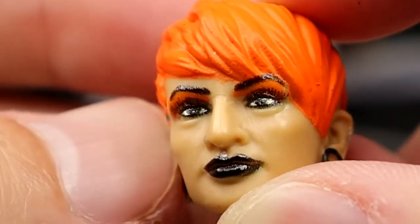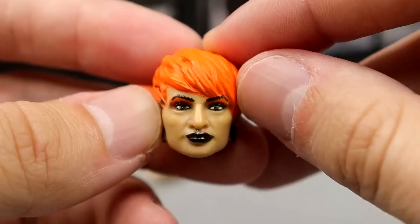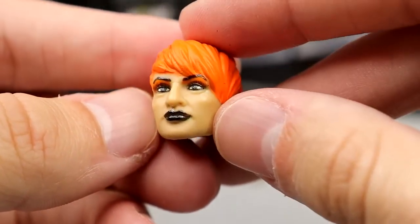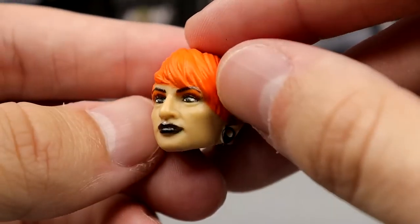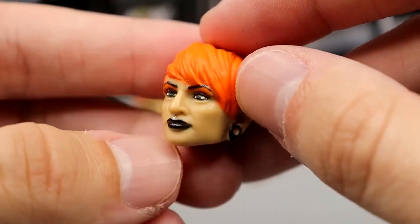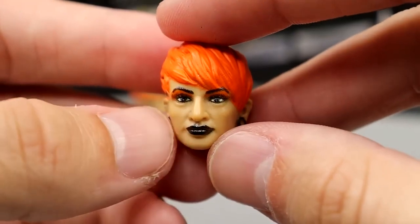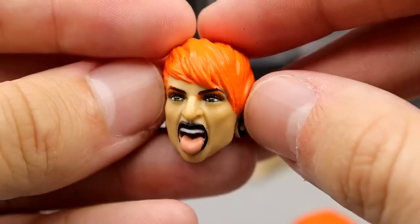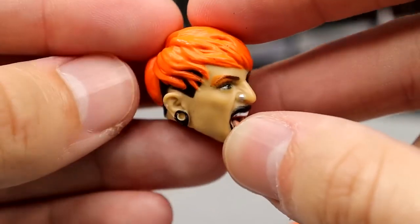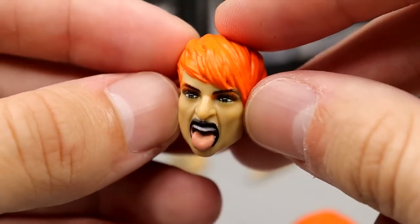Now that I'm looking at it, her eyebrow is painted over the hair sculpt right there. I guess you don't really notice it, but now I'm noticing it and I can't unnotice it. The bang should have been a little bit shorter. The screaming head sculpt does look good though — I like this head sculpt better. I just like the expressive head sculpts better.